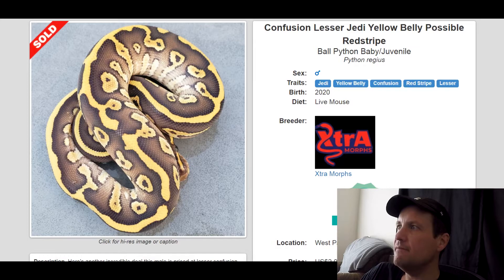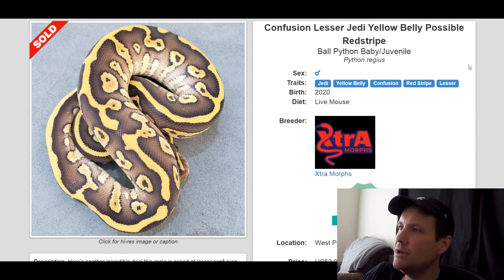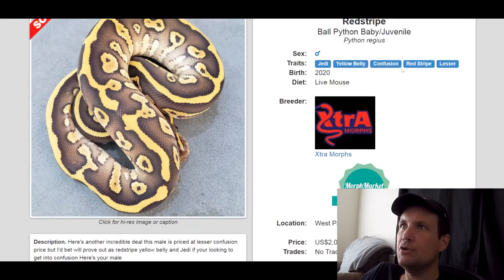This one is a Jedi Yellowbelly Confusion Red Stripe Lesser. Actually, this is crazy — I thought it had Leopard in it. Doesn't that look like it has Leopard? So Lesser, Confusion, and Red Stripe go well together. I don't know much about Jedi — if you guys know if it has pattern in it or not, let me know. That one sold for $2,000.